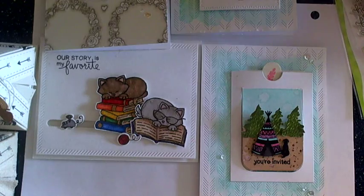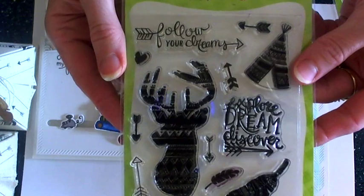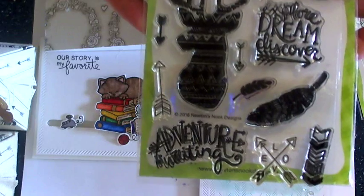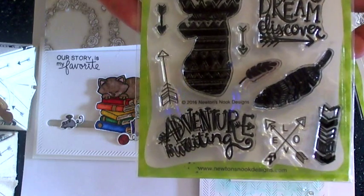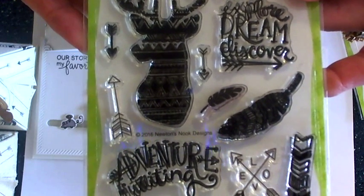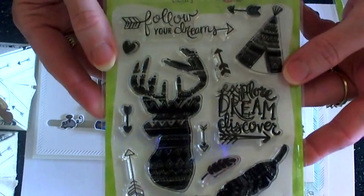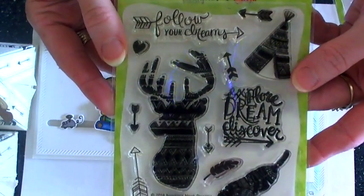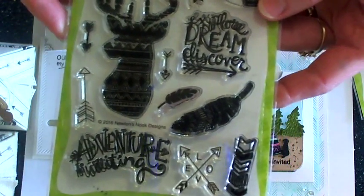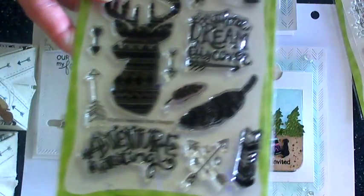And then we have the new Adventure Awaits stamp set. When I saw this I was just so excited. I'm from Nebraska and we love to hunt and fish and do all of that outdoor stuff, so this stamp set is totally up my alley. I love all of the detailing in the images and there are so many different things that you can do with these different techniques.